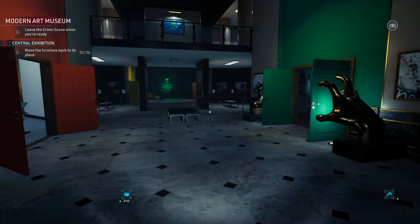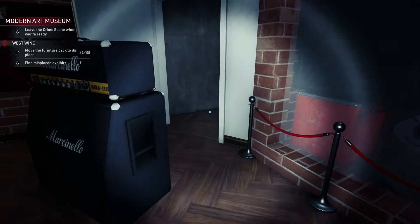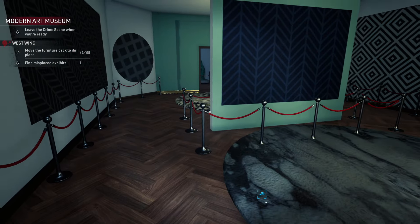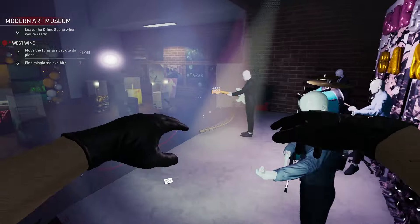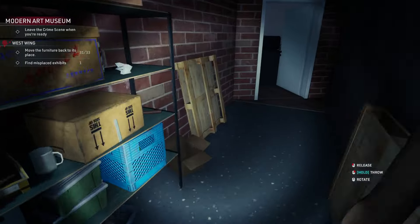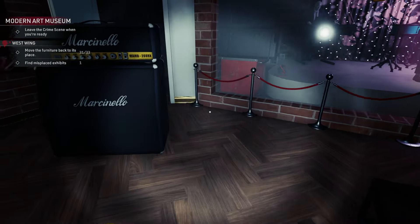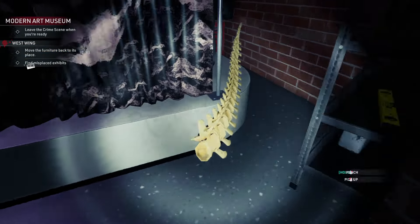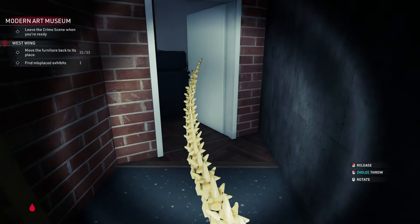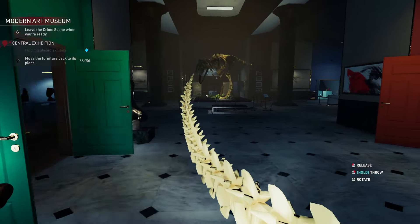I think the tail was with the band area. There is a tail piece over here. Normally you need to come from the other side, so let's pick it up carefully. It's very big so I'll go a little bit slower so I don't lose it. Okay, that's the tail.